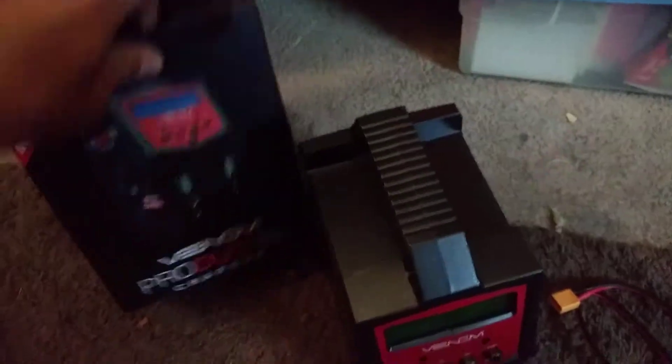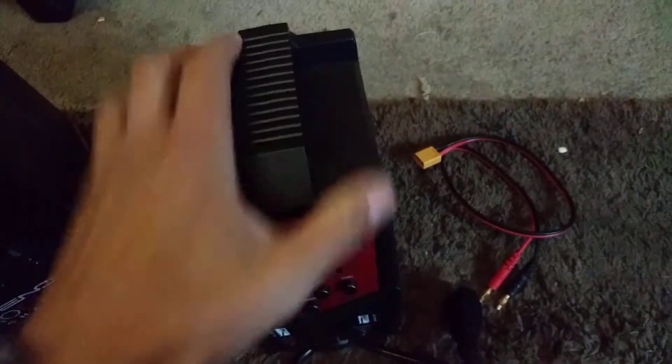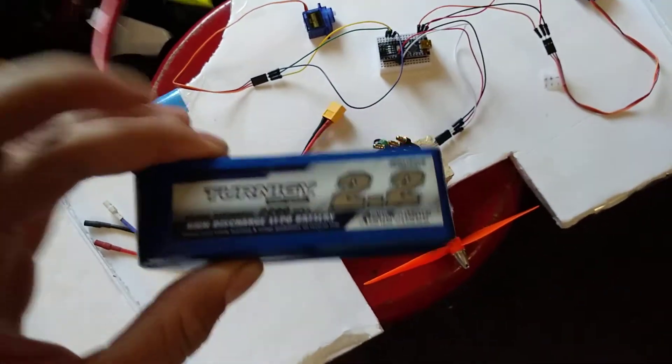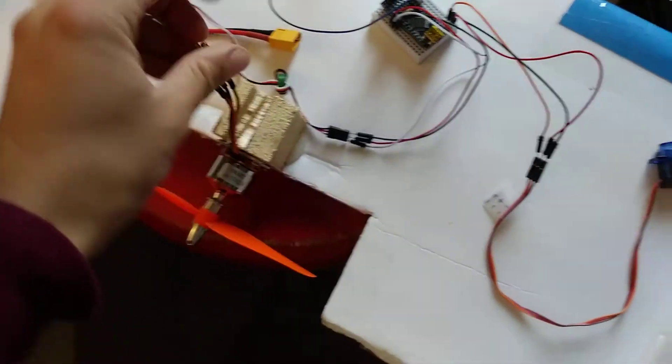One cool thing is I bought this charger a couple months ago, tested it, and then never used it until now. So I'm gonna hook up my battery — I'll show you: Turnigy. That's what was recommended for the project, so I bought that. I'll charge it with the Venom charger and then hook it up, and hopefully this will be self-sustaining power.